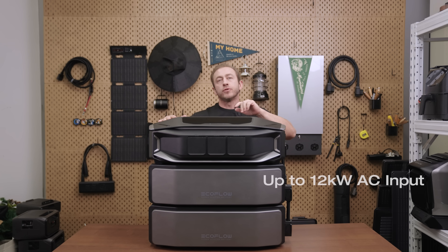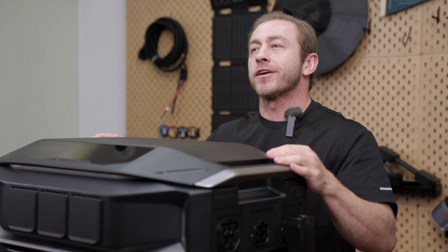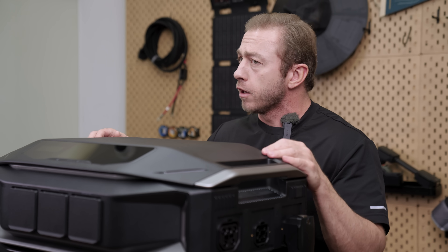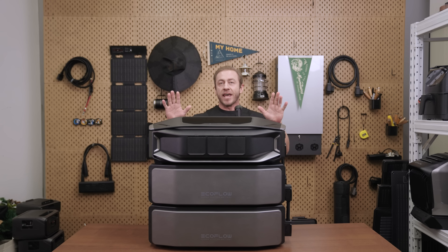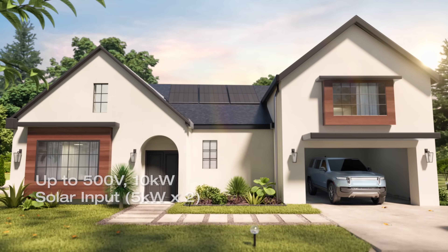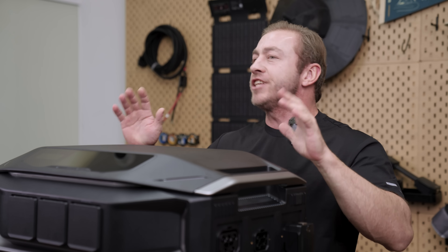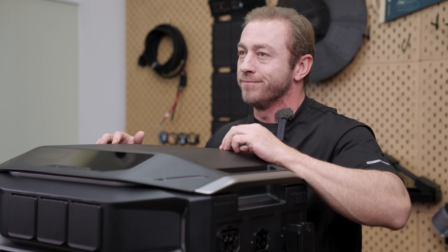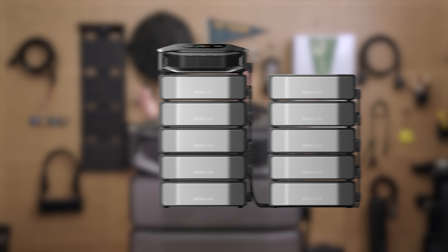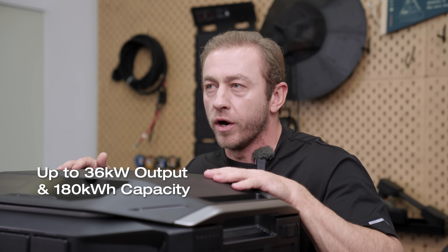The Delta Pro Ultra X supports up to 12 kilowatt grid input, recharging in as little as one hour. You can also connect a 12 kilowatt generator, whether it's an EcoFlow or third-party unit. Using the EcoFlow Flowmaster generator rectifier helps ensure consistent full-power output in extended outages or emergencies. It also supports 500-volt, 10 kilowatt solar input with dual MPPT ports, each handling 5 kilowatts for maximum efficiency. One inverter supports up to 10 batteries, and you can link up to three inverters for a massive 36 kilowatt output and 180 kilowatt-hour capacity.